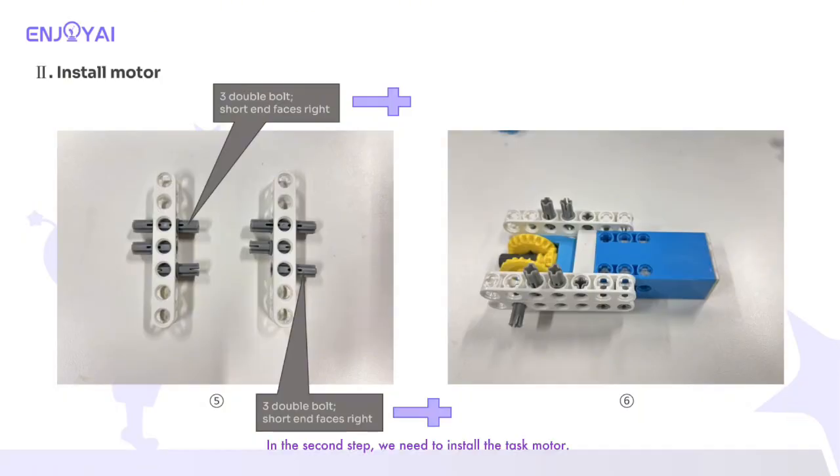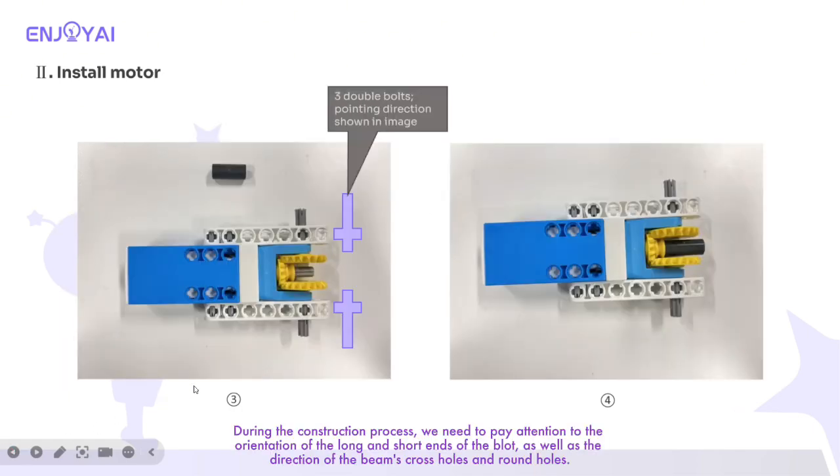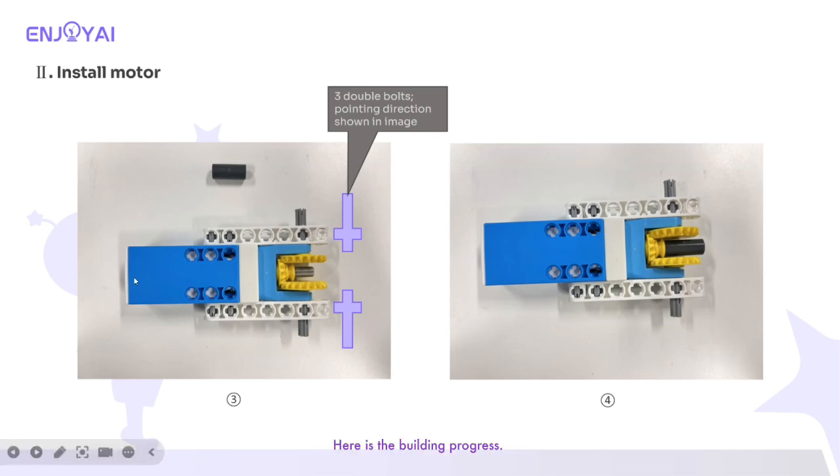In the second step, we need to install the task motor. This motor is mainly used to drive the robot arm. The main structures used are the 40-axle, 70-beam, bolt, and gear. During the construction process, we need to pay attention to the orientation of the long and short ends of the block, as well as the direction of the beam's cross holes and round holes. Here is the building progress.